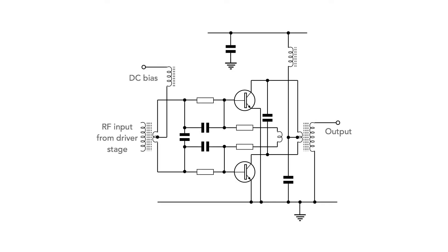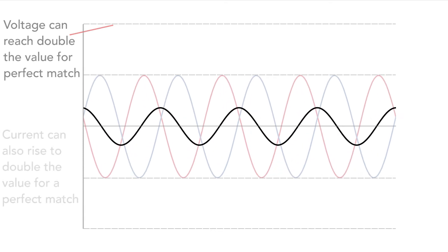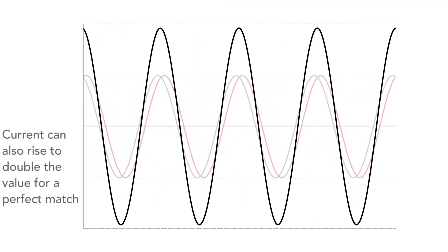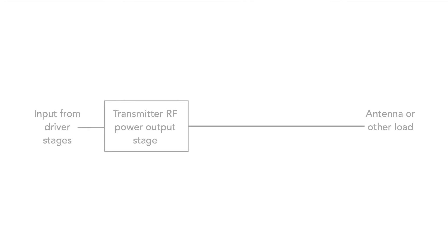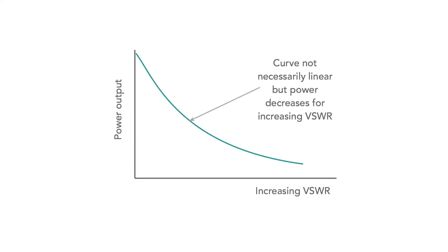First, the possible damage to the transmitter output power amplifier. This is actually quite a real danger if there's no protection in the PA, because semiconductors are very reliable if operated within their limits, but can easily be damaged by overvoltage and current. With the high voltages and currents generated by high levels of standing wave, it's easy to exceed the limits and blow the transistors. One way of overcoming this is to sense the VSWR and reduce the power accordingly. Many transmitters have this capability, but it does mean that the power level is reduced as the VSWR increases, so it's best that the transmitter sees a good VSWR level.